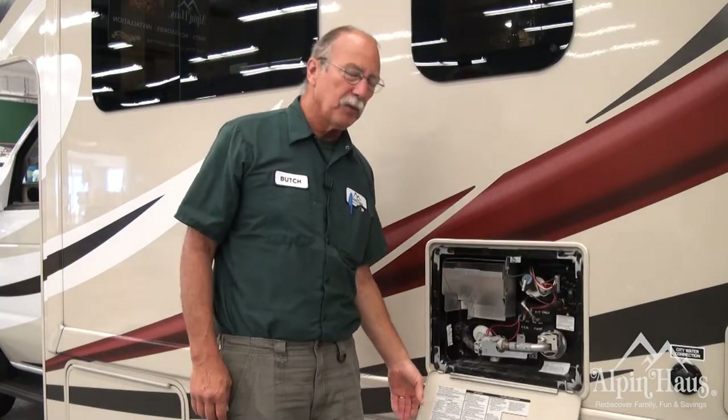This is the outside of the water heater. This is for service only, and if you do encounter a problem, you can call our service department or take advantage of the Coach Net that we offer on your rental.